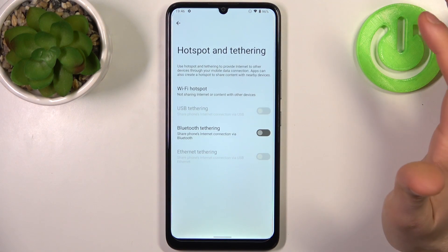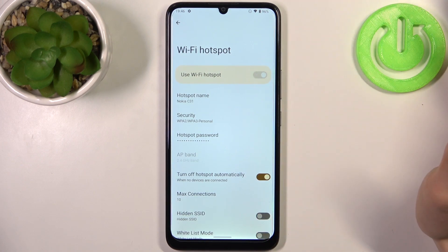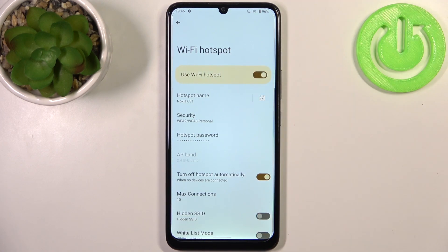Then go to Hotspot and Tethering, then Wi-Fi Hotspot, and enable it here like this. You can also change some of your hotspot settings.